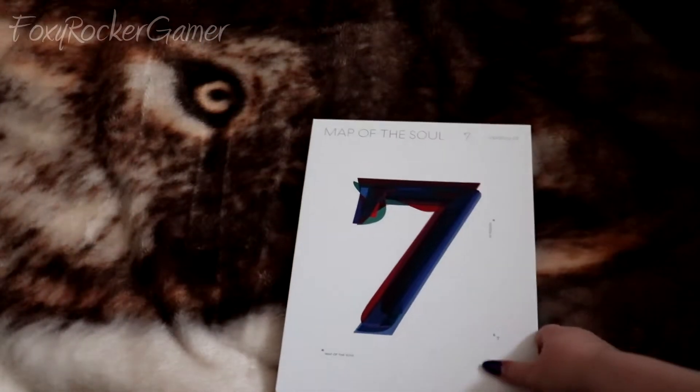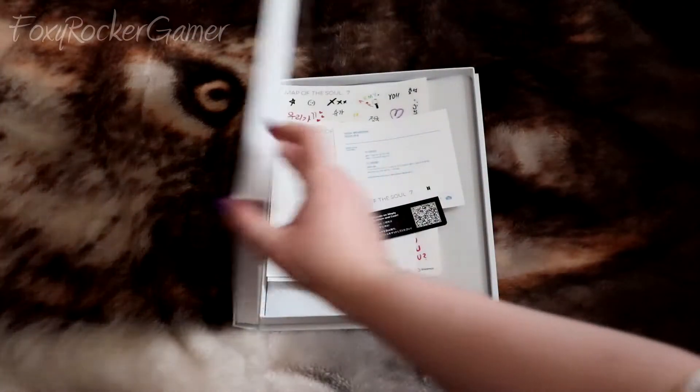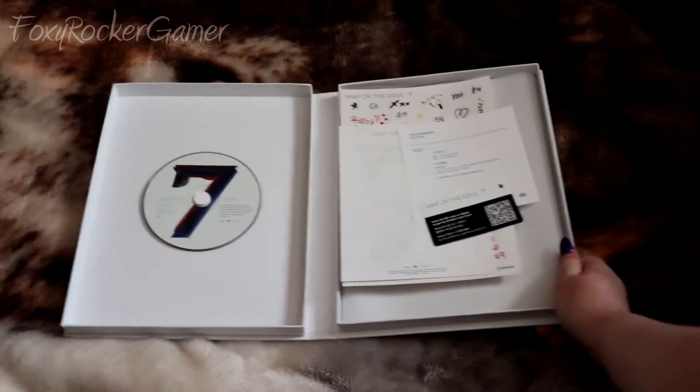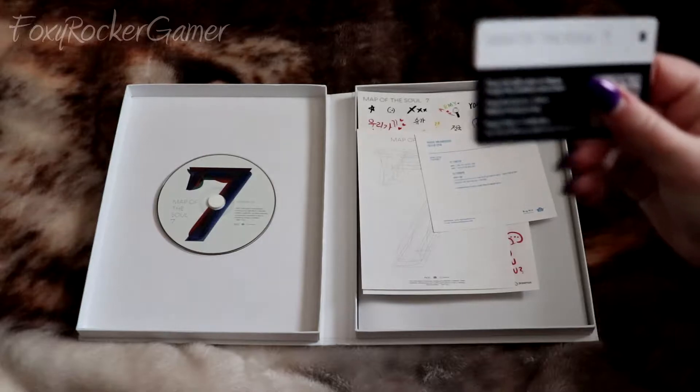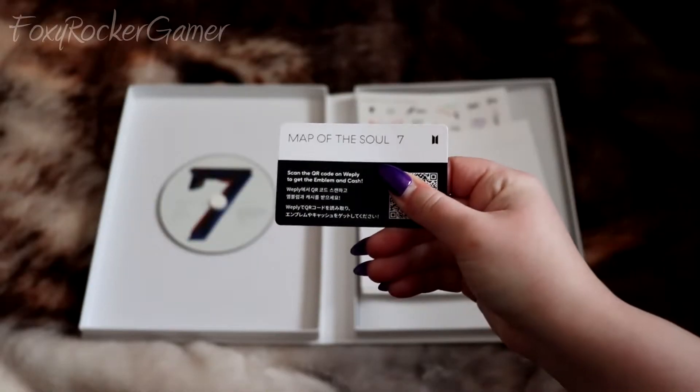The quality of the album feels really nice and on the outside it feels like it's got a kind of silk laminate. Inside the album it's split into two sections: the first section having the CD and the second section has all the goodies. Here is the QR code.